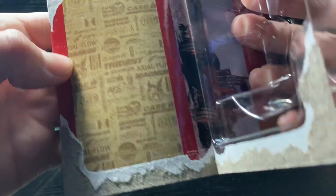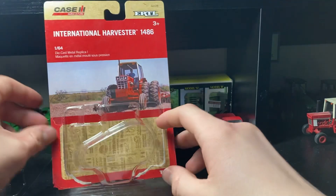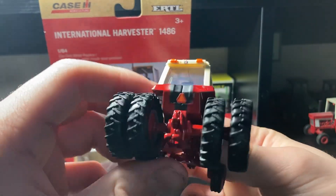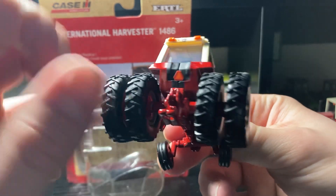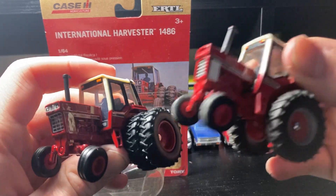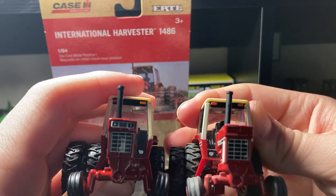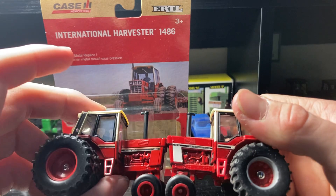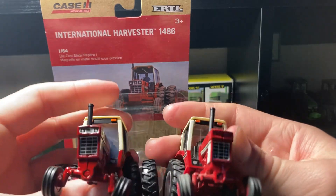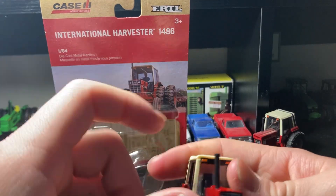On the back of the box they put all of the Case stuff there if you want to read it. We already got the tractor out. One thing I noticed right off the bat — the duals are really sweet, look nice on the back of this thing. This tractor is really similar to the 1086 we've got; pretty much the same exact casting, just updated decals a little bit, and it's got that different stripe on there which looks nice, plus the duals on the back.